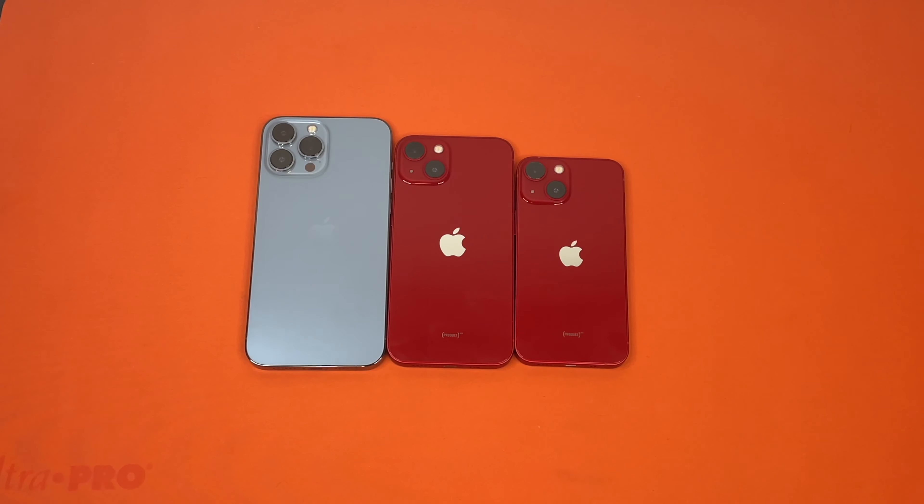That seems to be the end of our unboxing video. If you guys have any more unboxing suggestions, please comment down below. Thank you, and we'll catch you guys next time.